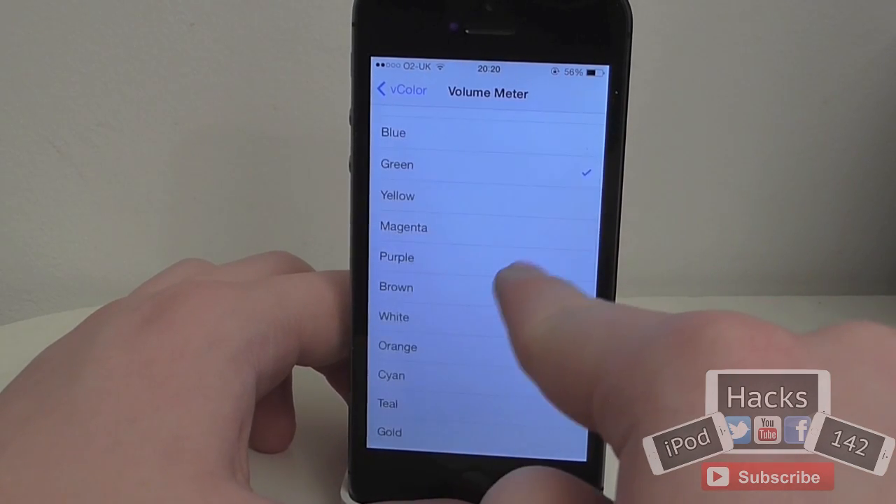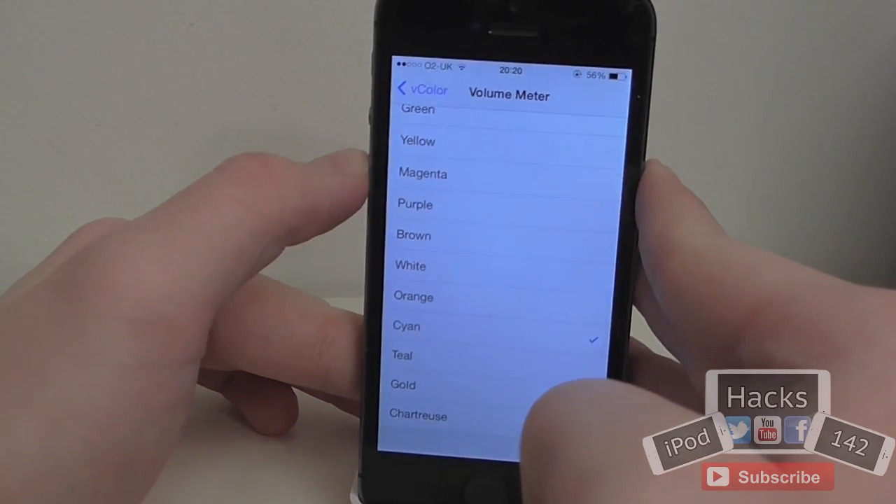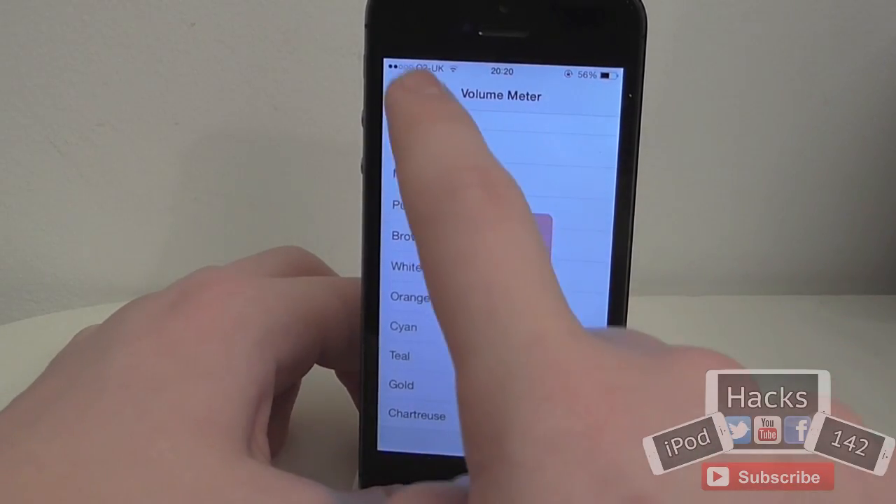Then there's the volume meter, which I mentioned before — as you can see you can change it to anything such as purple or cyan. It's just cool, different customisations that you can have.